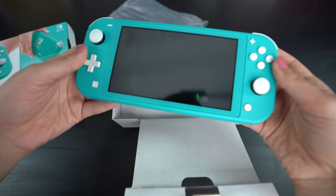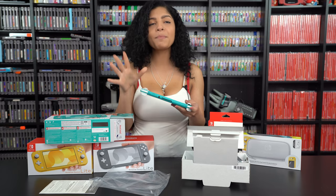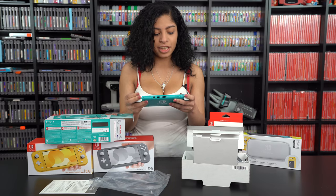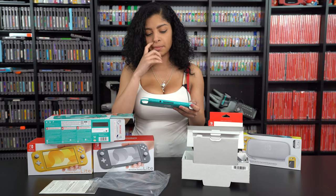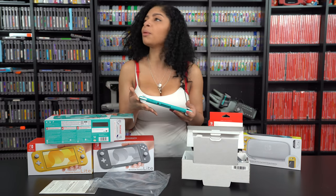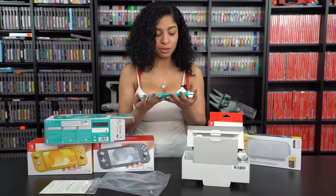Oh my God, this feels so good. Like I imagined it feeling really good, but I didn't think it was going to feel this good. It feels so good for my hands. With the Switch, sometimes it feels weird and I have to hold it a certain way because I have small hands. But this just feels right — it just feels right.